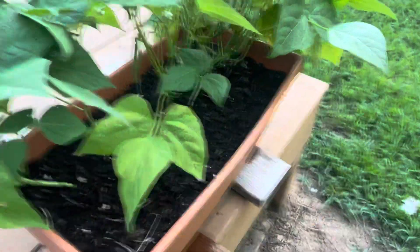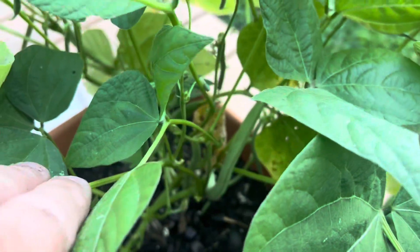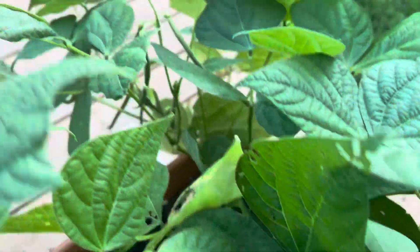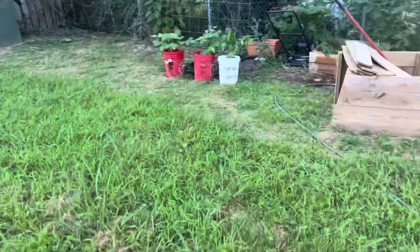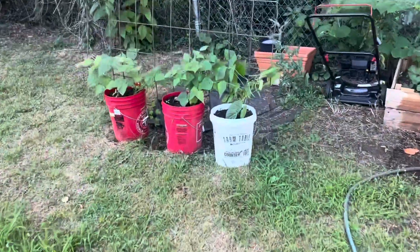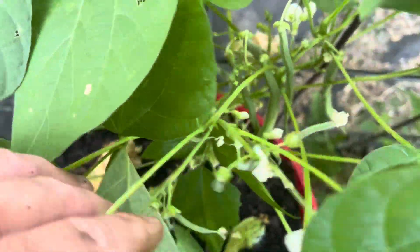Now we have some green beans coming on — I may not pick any of these yet. You can see there are three or four bunches in the back. We've got not a huge amount of green beans, but when you add those in with the ones over here by the strawberries, which have already stopped, you can see lots of beans coming on. So in a couple of days we will have green beans as well.